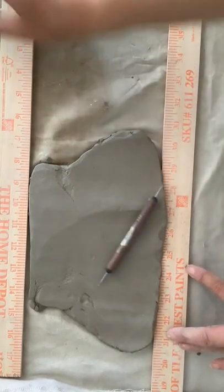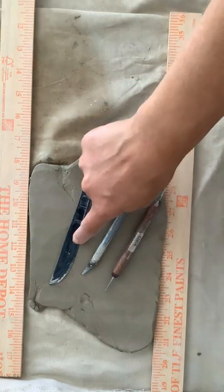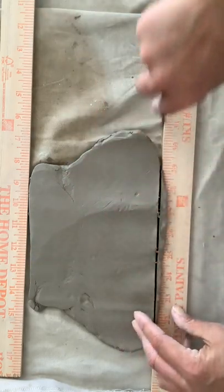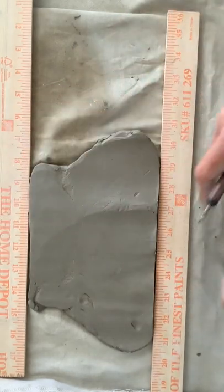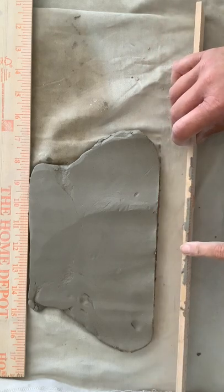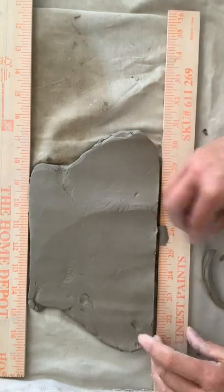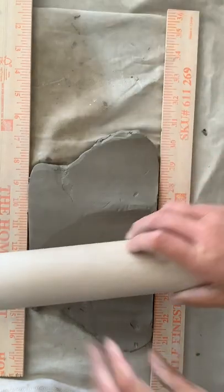If the clay rolls over the edges, you're going to take a tool — any one of three tools are fine for this stage: the plastic knife, the X-Acto knife, or the pin tool. You're just going to trim the part that's going over the edge. You want to make sure nothing goes over the edge of the ruler, because this is a quarter inch thick, and if clay layers on it, it's no longer a quarter inch thick. So take that off and go back to rolling.